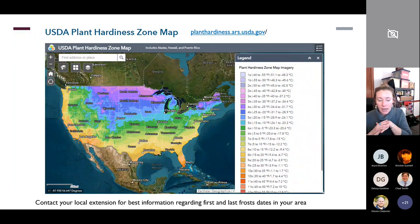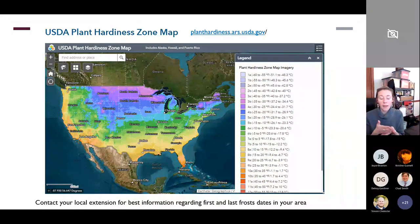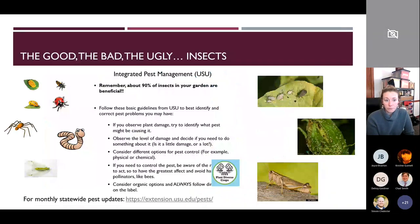Knowing your hardiness zone is really important — it predicts your last frost date and your first frost date. Here in Utah, we're expecting our last frost around the second week of May — that's our green light for summer vegetables. Our first frost is typically around the middle of October, when cold weather begins again. You can follow the link to the plant hardiness zone map or reach out to your local extension office if you're unsure.